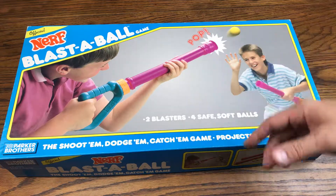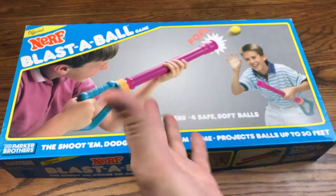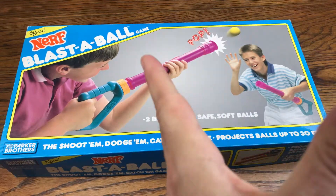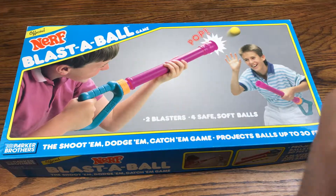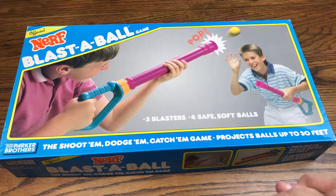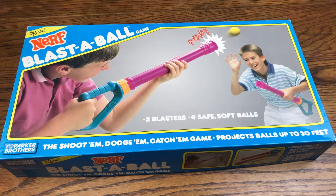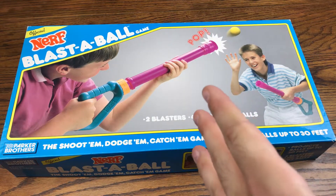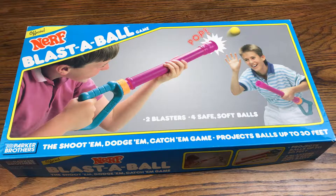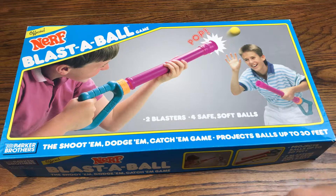We are back with another review, and today we are taking a look at the Nerf Blast the Ball. I wanted to share this really cool toy and show you exactly what it was like to have toys in the 80s. That's kind of what I like to do on this channel — share nostalgic vintage toys or electronics with you guys. So without further ado, let's hop right into the review.